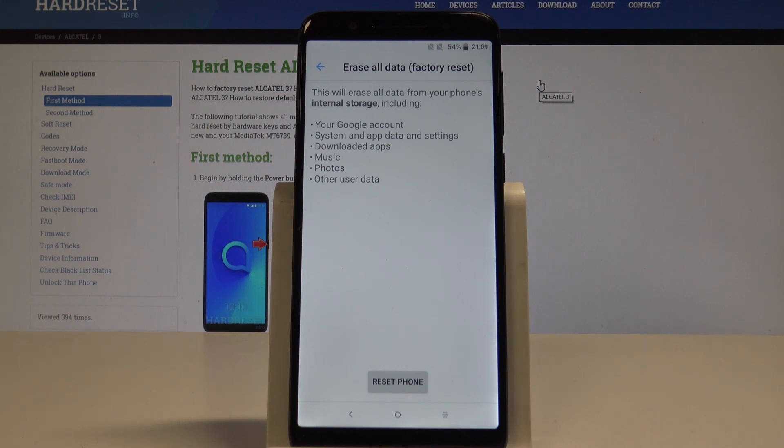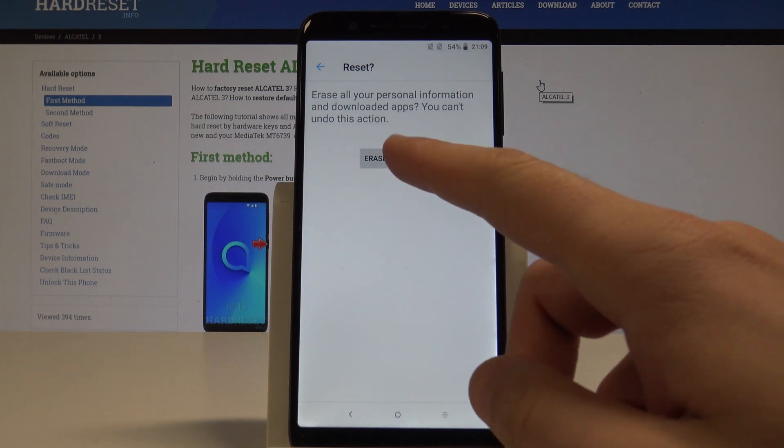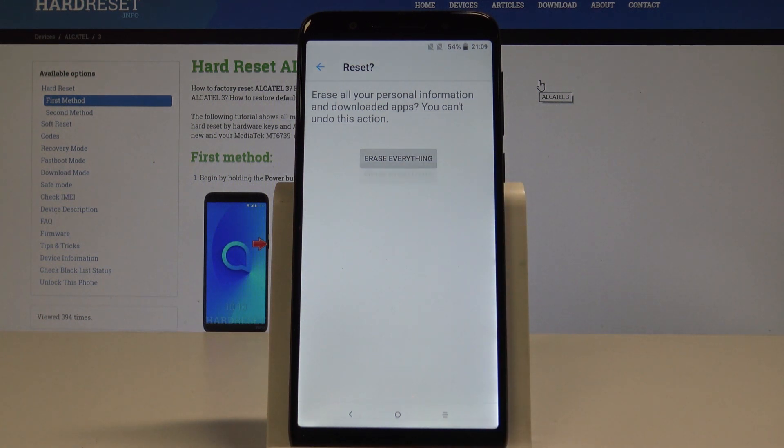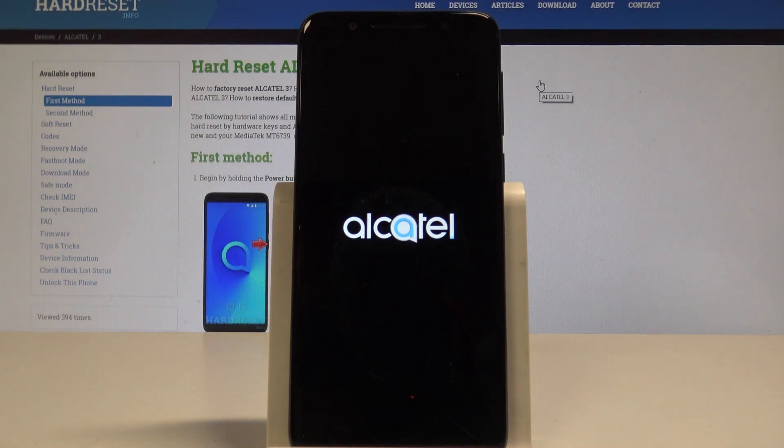Tap Reset Phone, and to perform this operation choose Erase Everything. Right now the device is performing the hard reset — let's just wait until the whole process is completed. Do not interrupt while the device is restoring the default settings.